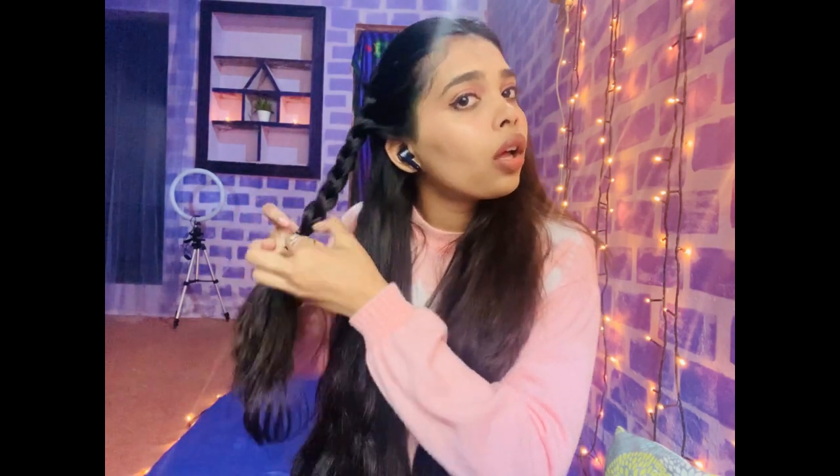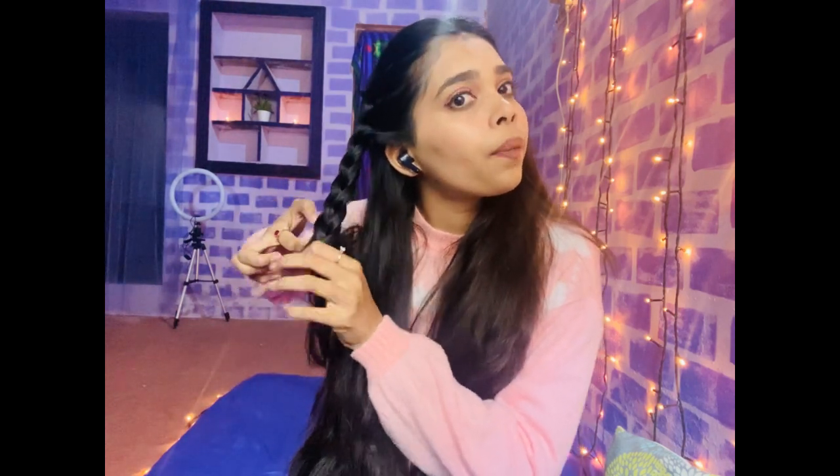I'm gonna secure it with a rubber band. I'm gonna do the same thing on this side as well. I'm gonna take the front of my hair and section it into three parts so that I can braid it.